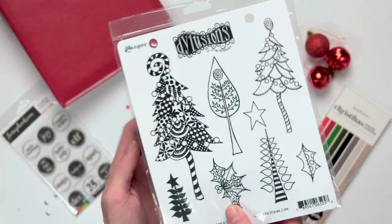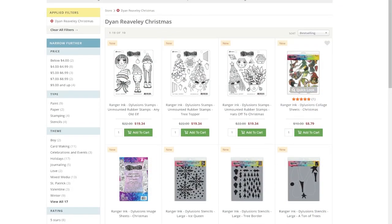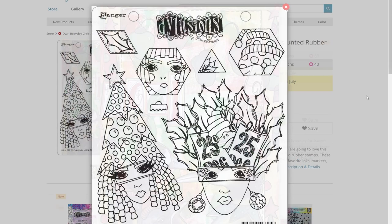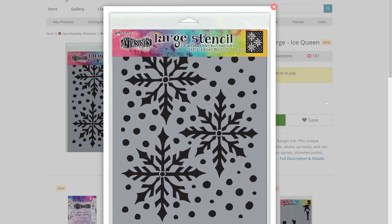Next, if we're going to talk about wow factor, we definitely have to talk about Diane Reevely. This is her Christmas release for Ranger Inc. Diane knows how to wow with her bold mixed media journaling, and her Christmas release doesn't disappoint at all. Her release has Christmas image sheets for collage work — birds in winter hats, which is so cute — stamps of chic ladies with Christmas tree hats, stencils, and so much more. I was looking at the Ice Queen snowflake stencils, and those are definitely one of my favorites from the release. With Diane, you honestly can't even pick a favorite because they're all just so much fun.